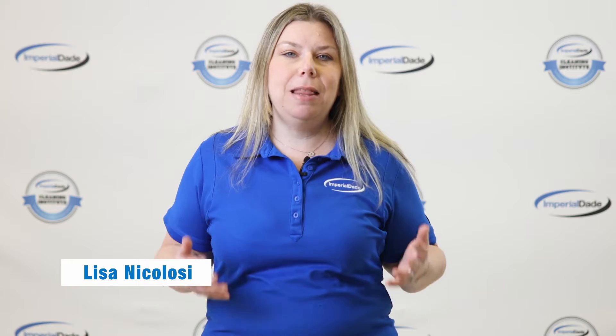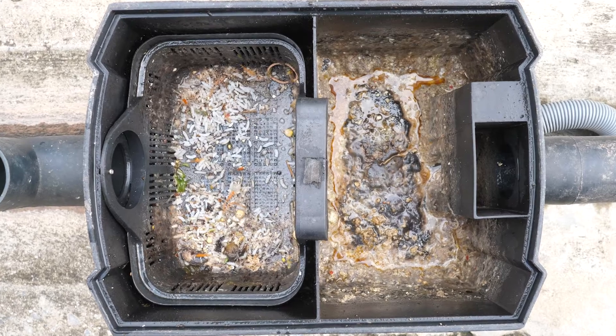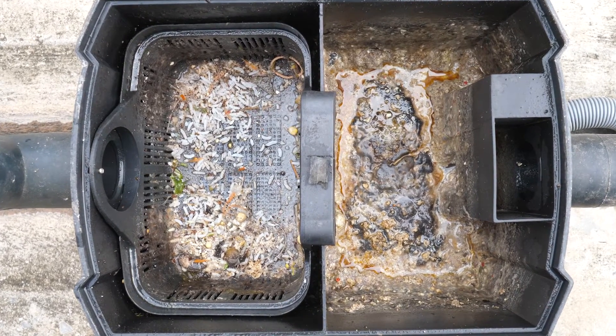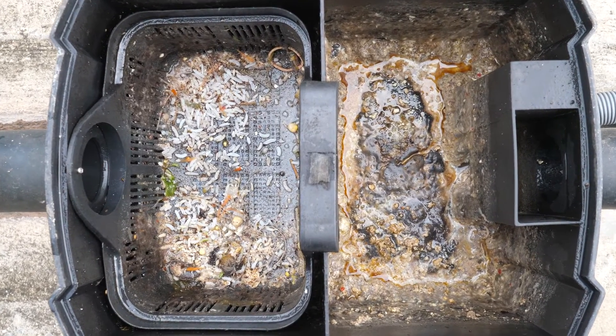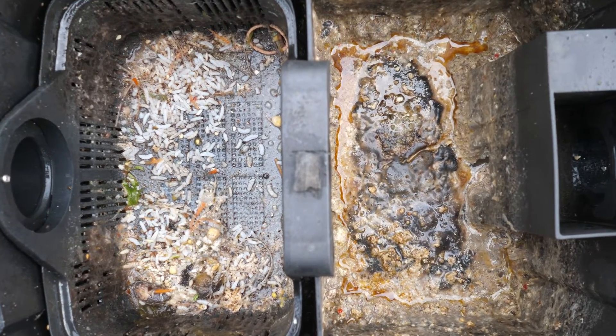Grease traps are designed to prevent 95% of fats, oils, and greases from entering the sewer system, making them a vital component of wastewater management. But what happens when the fats, oils, and grease, collectively referred to as FOGs, solidify? It leads to slow drainage, which can cause a number of serious problems like foul odors, sewer backups, and hefty fines.